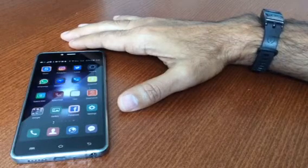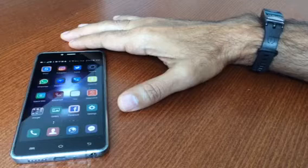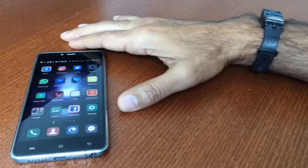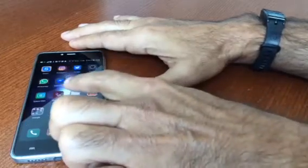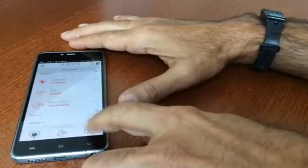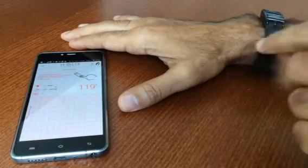Good morning. So right now I'm going to do a complete heart analysis with my wearable device. First I'm going to turn on my app and I'm going to select start here.